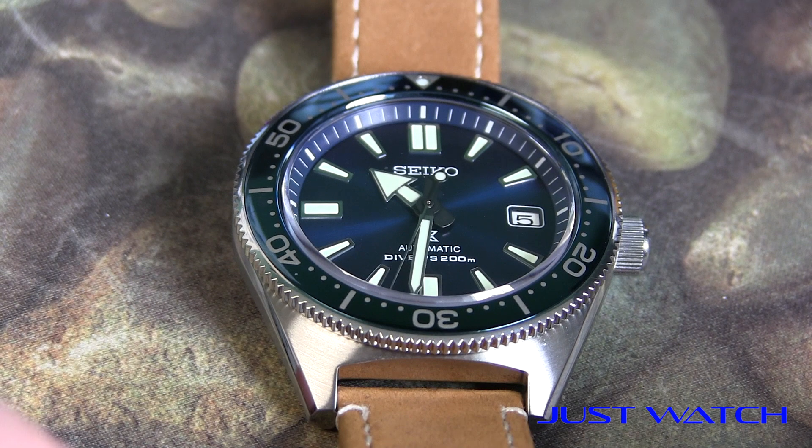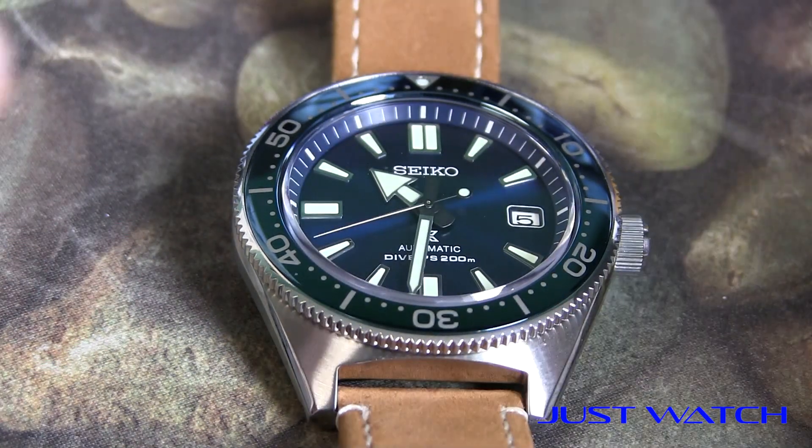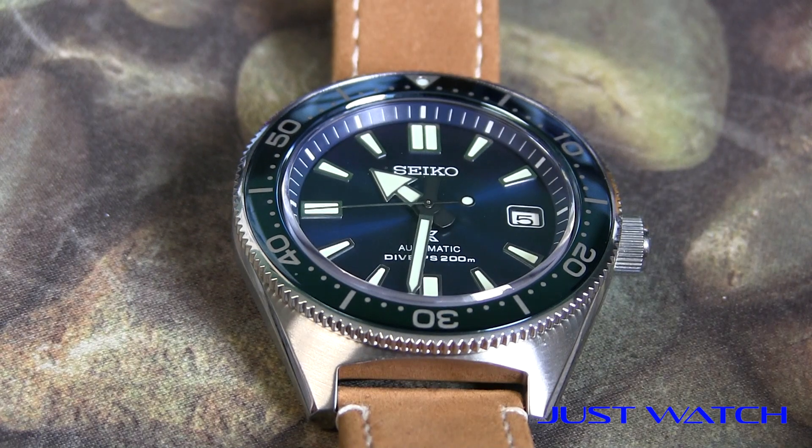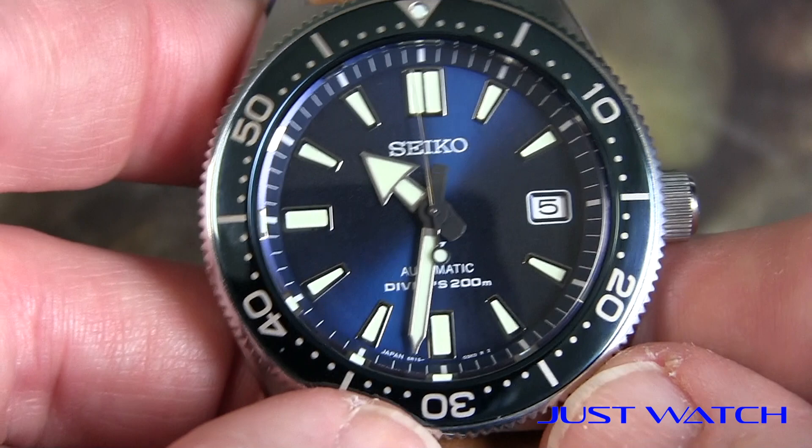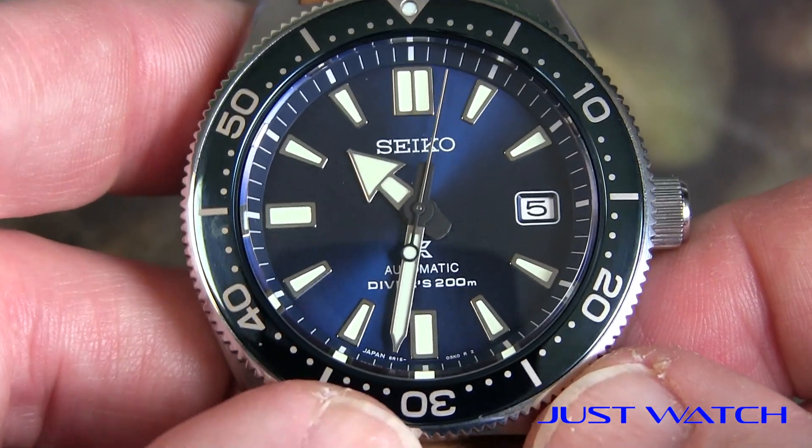Thanks for checking in on this quick one-week review on the SBDC053 from Seiko, also known as the 62MAS. If you like our content, please give us likes and comments below, and I appreciate anyone that subscribes. Just very happy to have everybody along. I've only been at this for three weeks and started it for fun because I love automatic and mechanical watches. Super happy to have everybody, and I'm glad everyone's appreciating the content. Thank you for tuning in to this episode — we'll see you next time.